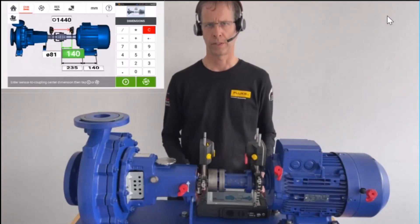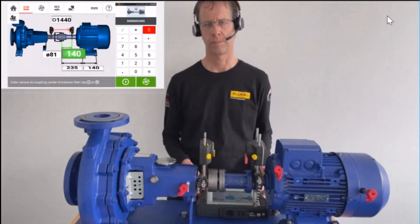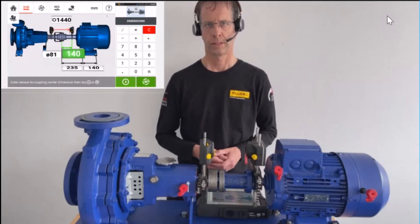After the sweep measurement with Opti-Line Touch, let me show you an alternative way to carry out shaft alignment measurement. It is the multipoint mode.